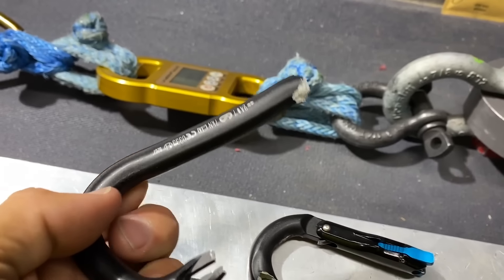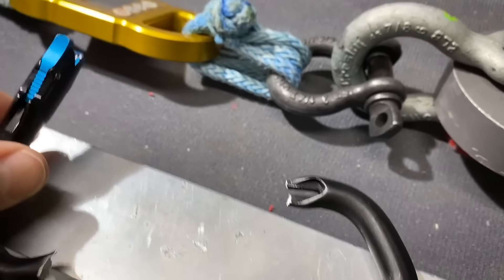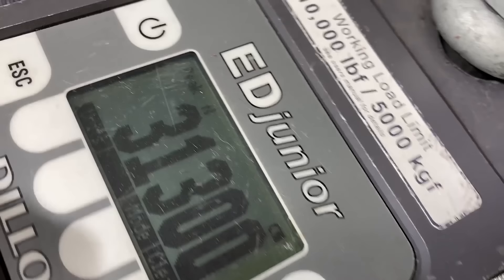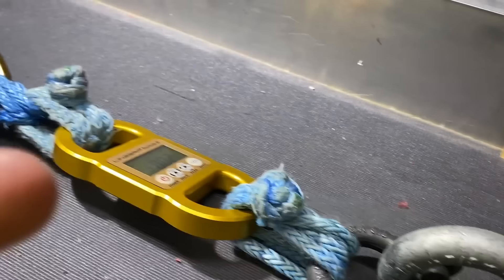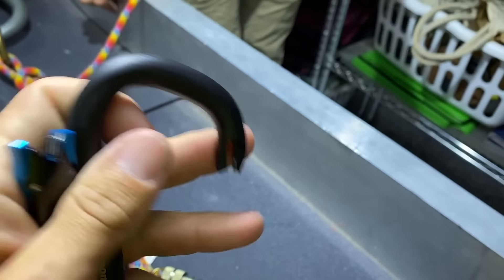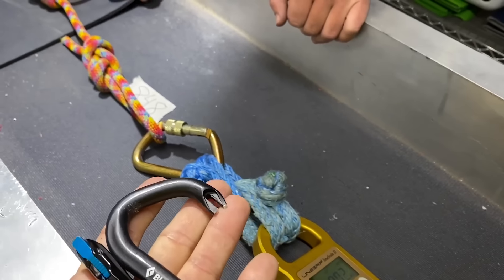It looks like this one kind of came apart before the spine broke. It's a similar result — 31.3 kilonewtons or 6,900 pounds of force. We're looking for the little bits of magnet that came out. Yeah, there are no magnets left in here — no idea where those went. That's why we stand behind the kitchen door.